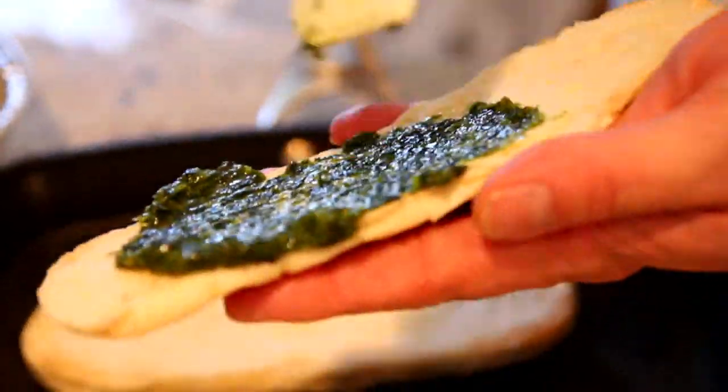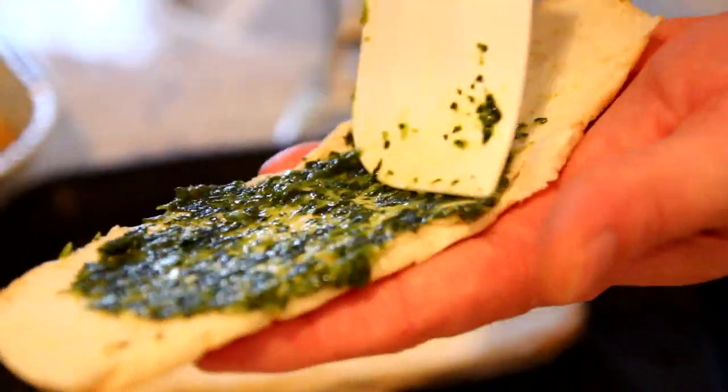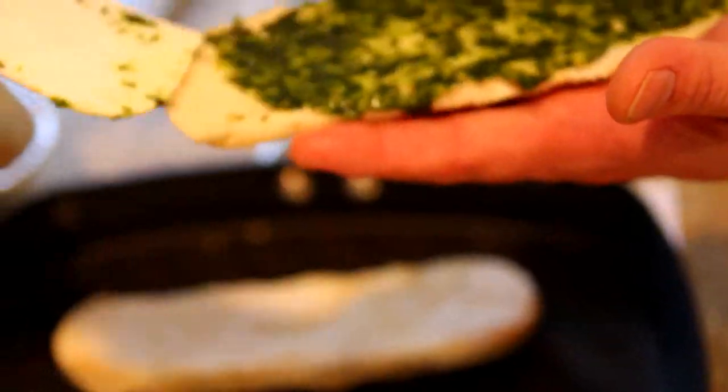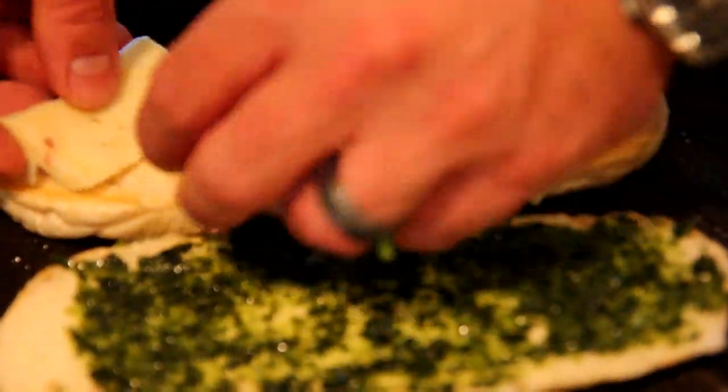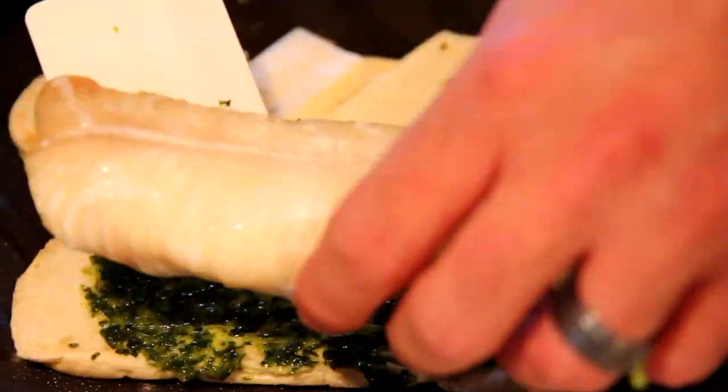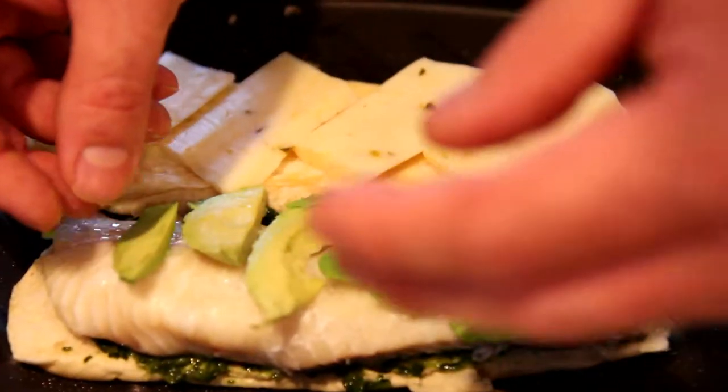First, I'm going to take the puree I just talked about — the cilantro, olive oil, garlic, and lime — and spread it on the top half of the bun. Next, we're going to layer on the bottom bun a little bit of the cheese, place the haddock, and then some of the avocado right on top.